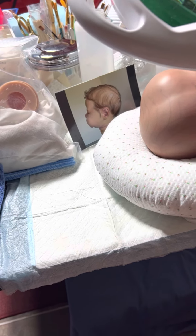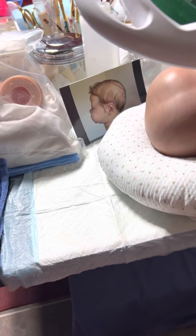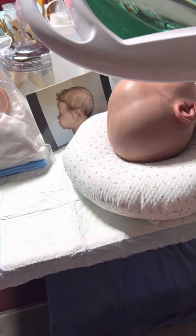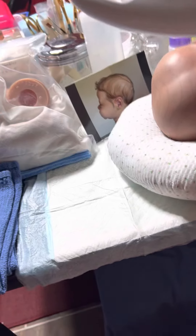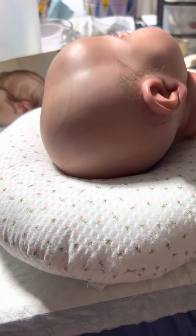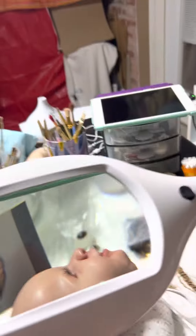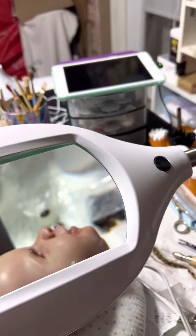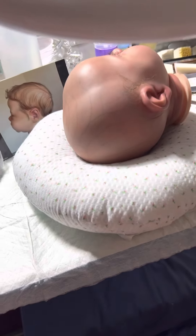Hey guys, welcome back to my channel! This is Christy with CJ's Little Ducklings. I figured I better let you know what I've been up to since I haven't made a video. I've been watching your videos while I'm working — I have my little iPad there and I watch your videos while I'm rooting.